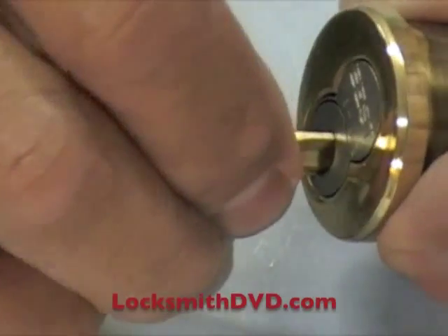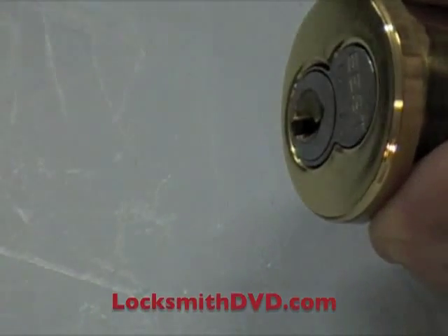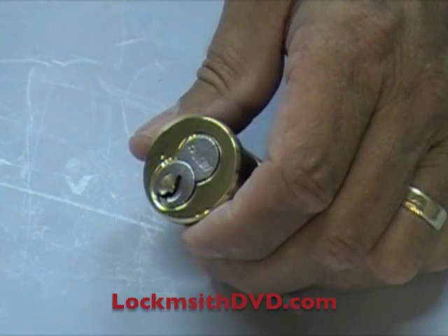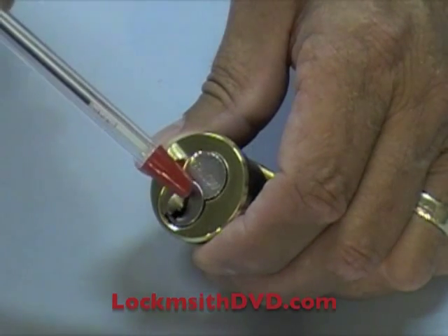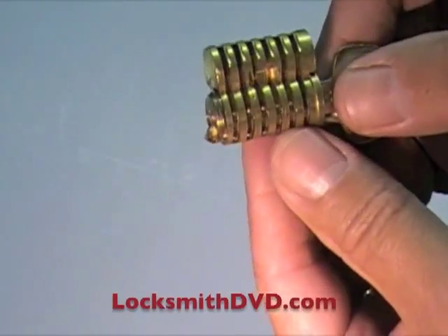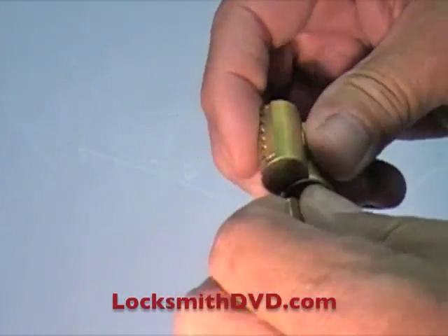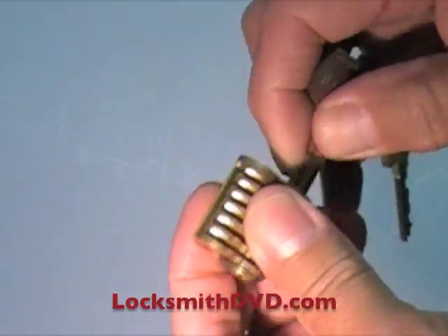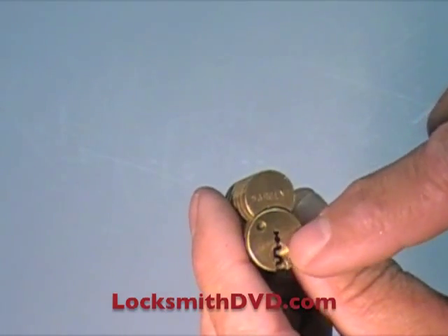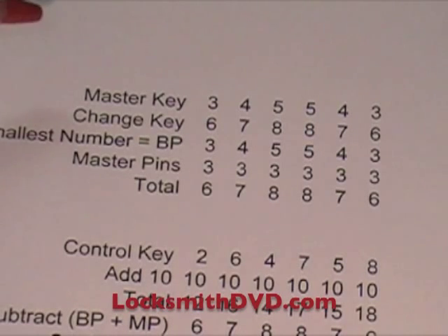Put it in, turn the key — it's locked in there. The way this works is that there are two shear lines inside the IC core. Here's a cutaway: this is a Sergeant interchangeable core, and you can see that it's different — the bottom part is quite a bit larger than the top part.